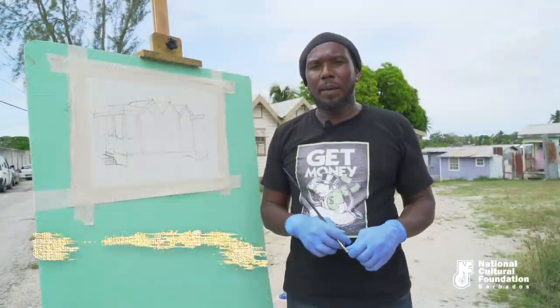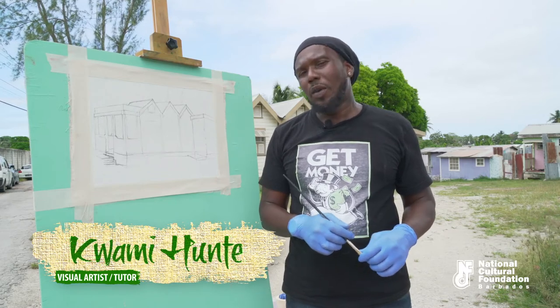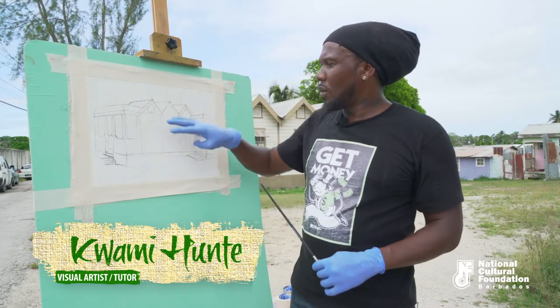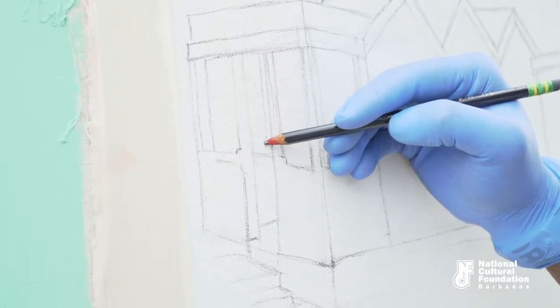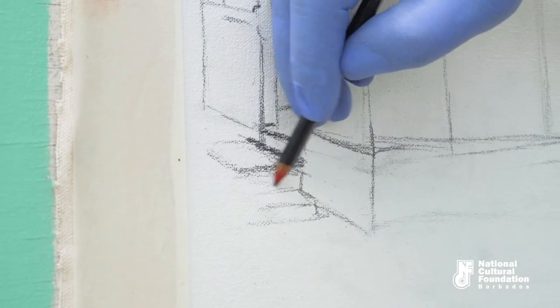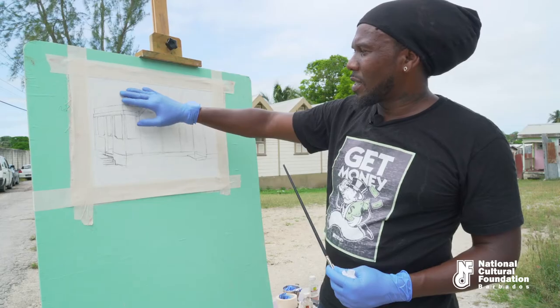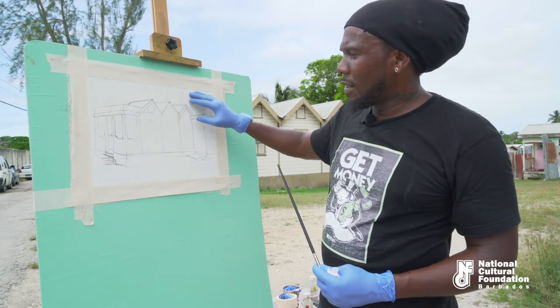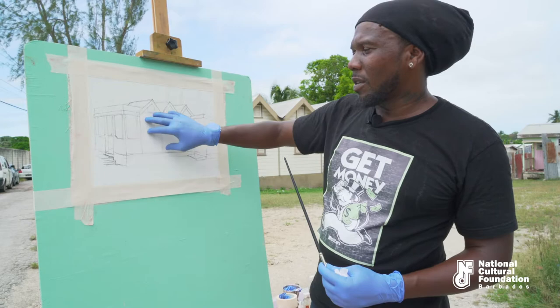Now that I've finished mixing my primary colours, secondary colours, and tertiary colours, I went ahead and did a brief sketch of my subject matter. From here I'm going to apply paint onto the canvas, starting from the background — the sky and the trees — and then develop into the middle ground, which is the subject matter of the house.